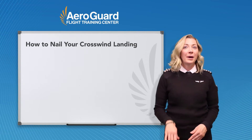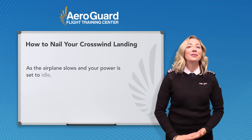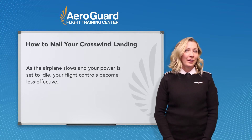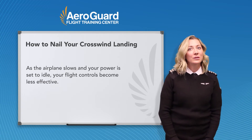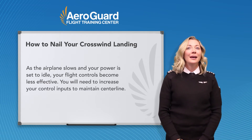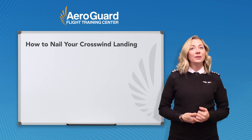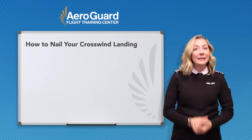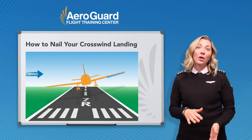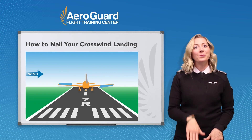When you round out and bring the power to idle, your airspeed begins decreasing and your flight controls become less effective, just like when you're practicing slow flight. As the airplane slows, you will need to increase the control inputs to maintain centerline, and as your aircraft continues to slow down, you will continue to increase the control input. You need to continue increasing it as you touch down, and this will allow your low wing main wheel to touch first, then your second main, followed by the nose.